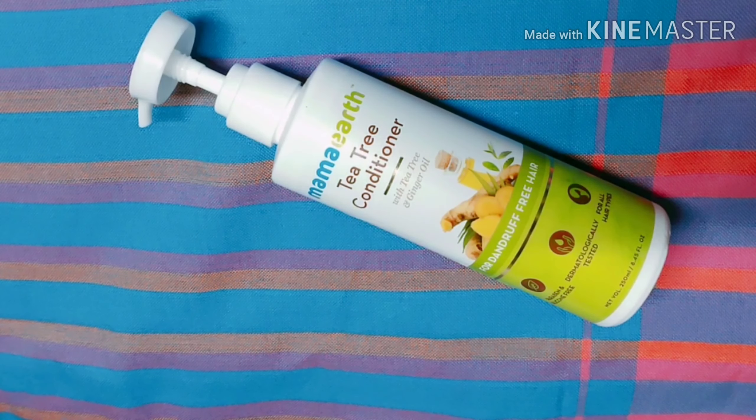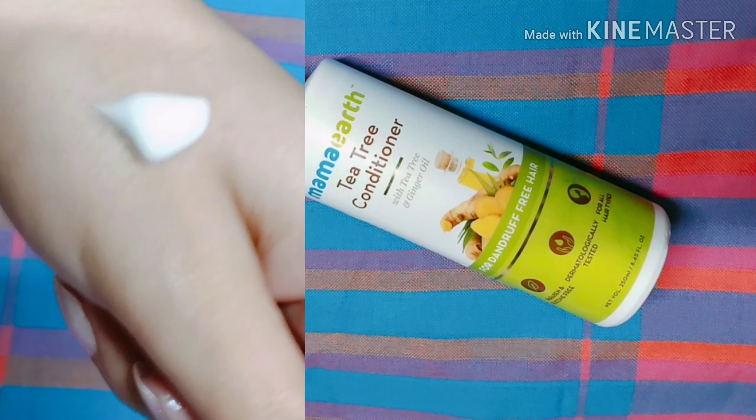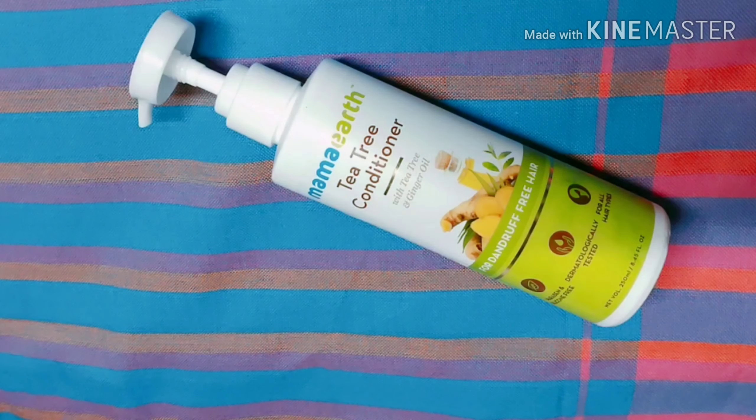The fragrance of this conditioner is really good. The texture is thick and white in color — I'll mention a clip on the side so you can understand the texture better. There is also coconut oil, which is very soothing and pleasant when applied on your hair, and helps with dryness to make your hair soft. Additionally, there is almond oil enriched with vitamin properties, which provides moisturization and nourishment to your hair strands and improves your hair texture over time.